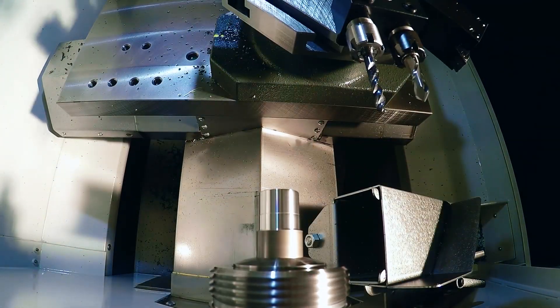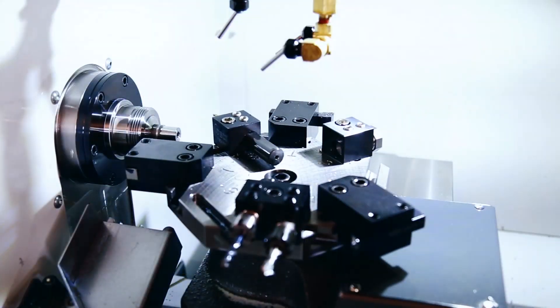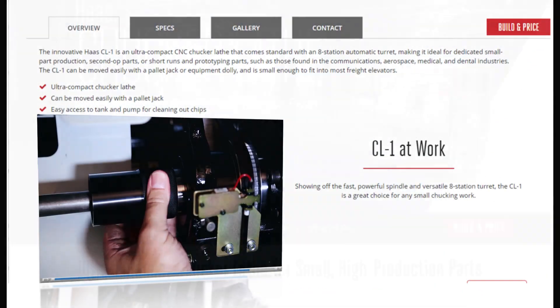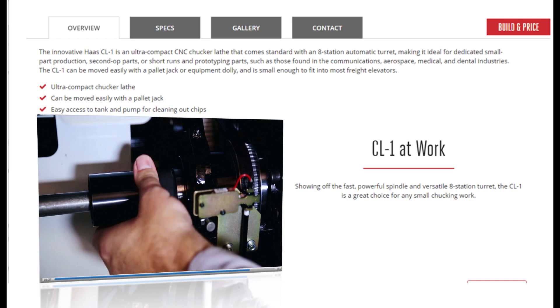That's the basics of how the CL-1 operates. Haas support doesn't stop once a machine is purchased — it has just begun. Visit the CL-1 page at haascnc.com and you'll find an in-depth setup video created to help you and your operators make full use of the special features this lathe has to offer. Thanks for watching.